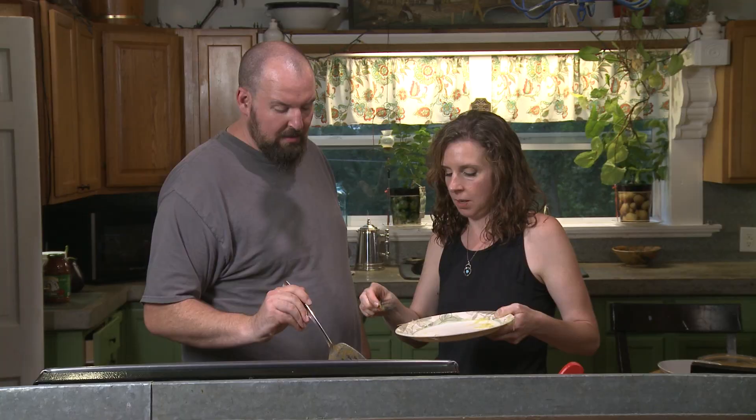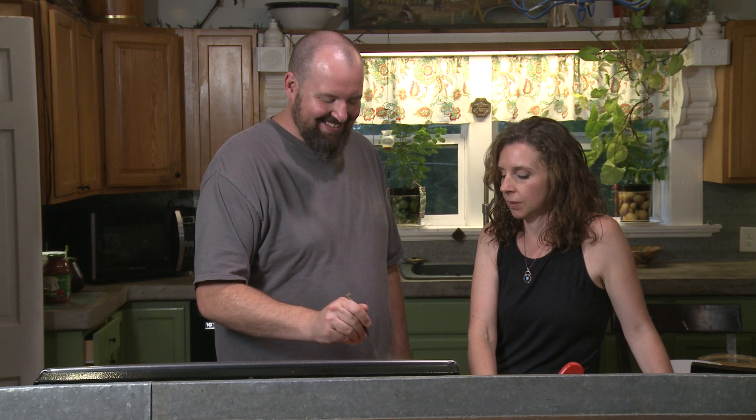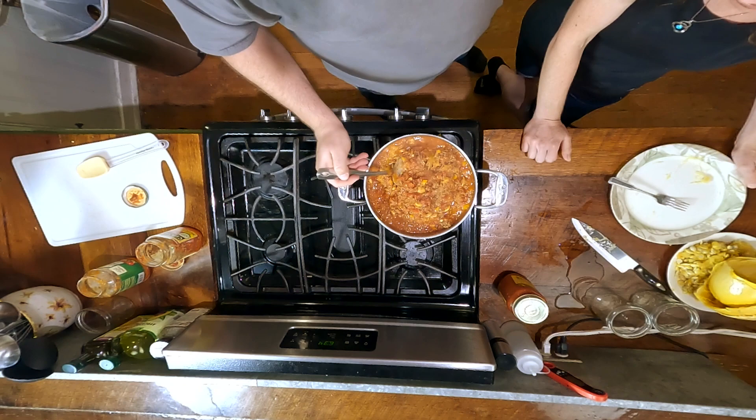Dairy's not in the equation for Whole 30, and I was looking at this going 'man, parmesan cheese would be good on this.' If anybody watching is doing the Whole 30, just don't go for the parmesan cheese. I should make you try nutritional yeast — most people think it's disgusting, but I like it. It's high in B vitamins and it's what people use when they can't have dairy and want something cheesy-flavored.